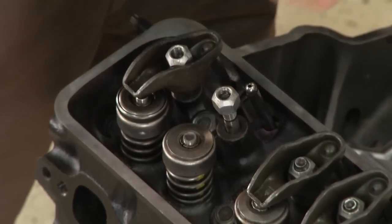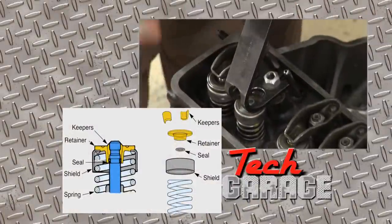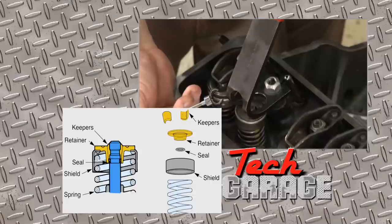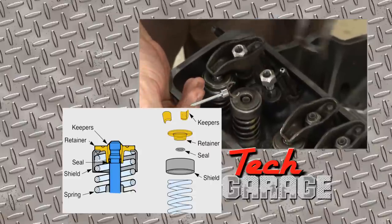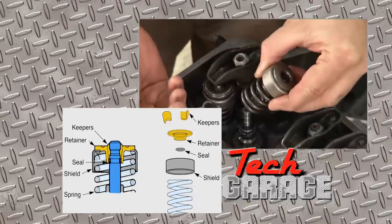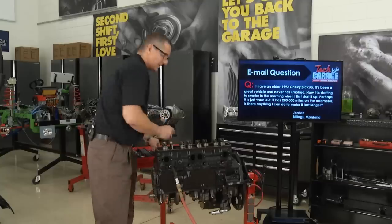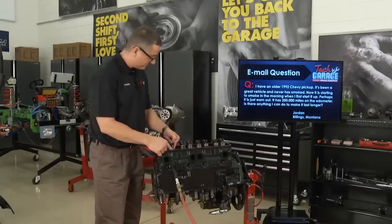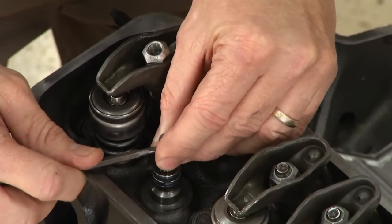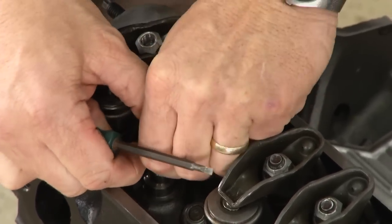I take my valve spring compressor, go on top of the valve, and compress it down. When I compress it down, I'm removing these keepers right here. The keepers are what holds the valve spring to the valve. Here's the valve spring, the top rotator, and the keepers — the valve is located right here. The air is keeping the valve up. The problem Jordan's having is probably this valve seal right here, so all you have to do is go get a new set of valve seals. I'm going to pop that one off right here.